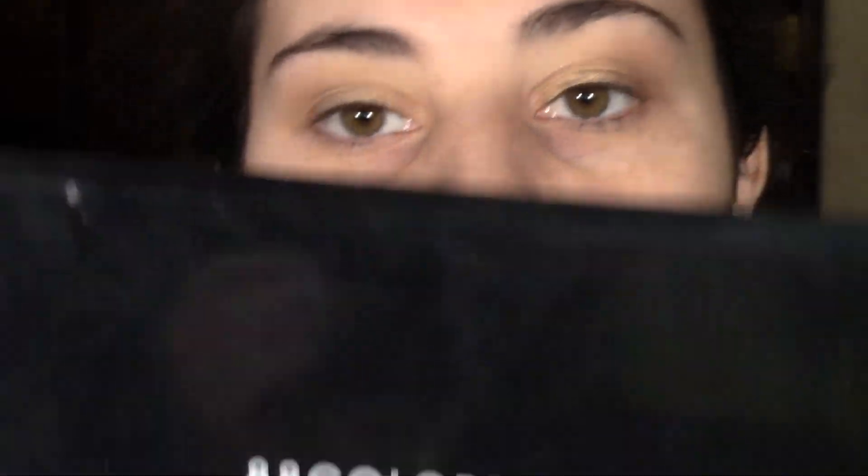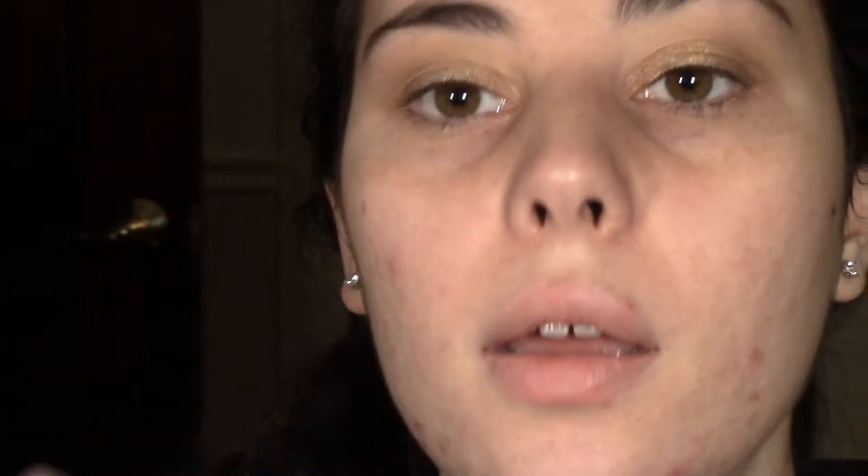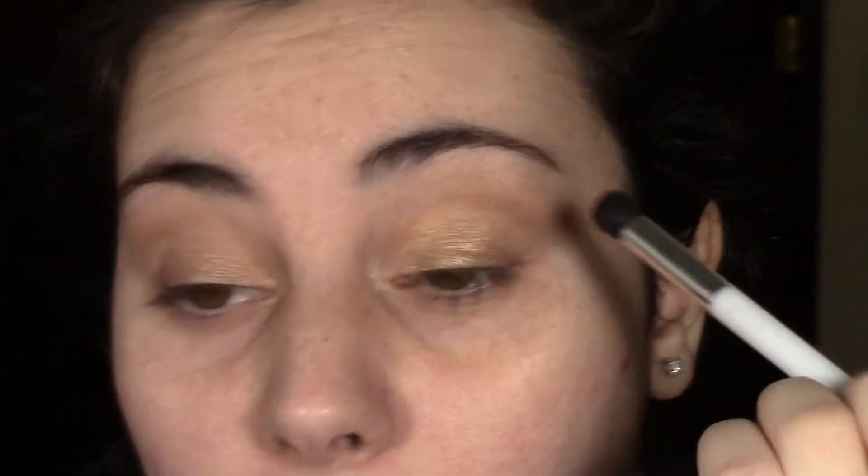We're going to use my 88 color palette by BH Cosmetics and take a more defined brush — this one's by Sonia Kashuk. We're going to take a cranberry shade and just put a little bit on the brush and apply that in the crease. Tap off any excess — it looks like a lot but it's not.